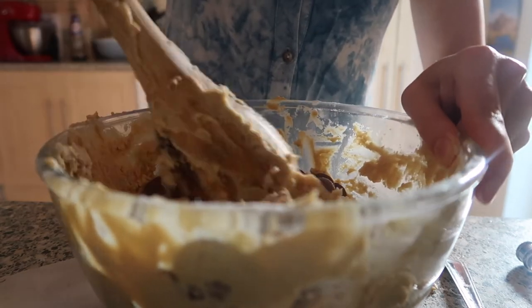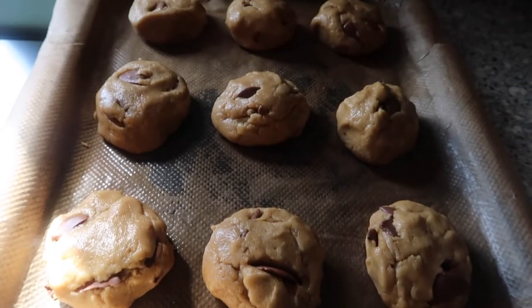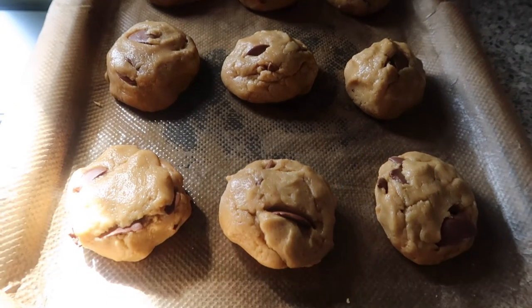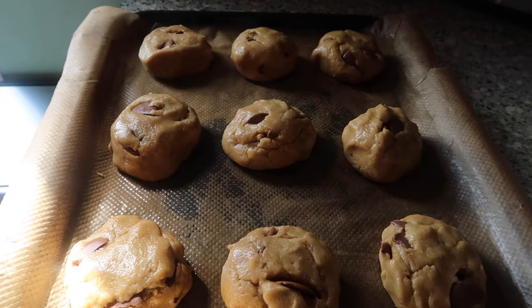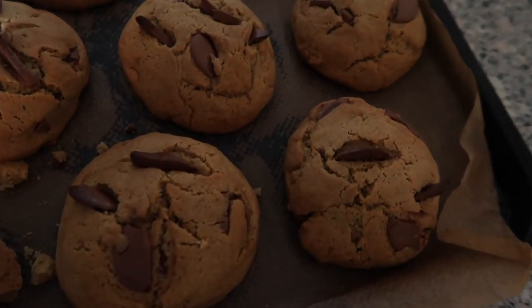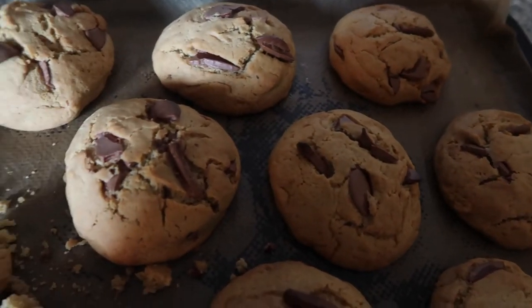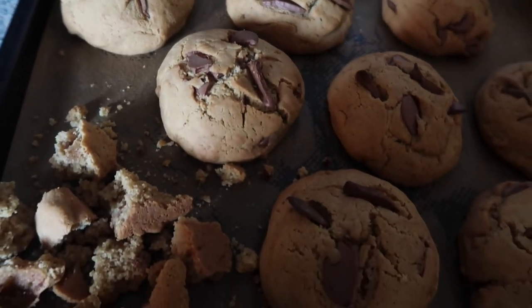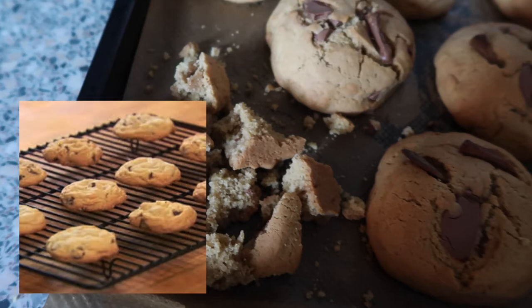I managed to form nine balls and flattened them down slightly. The recipe said to put them in the oven for eight to ten minutes, but I did it for probably more like 25 minutes. That's how they looked when they came out of the oven — not quite how I pictured them. I wanted them to flatten a bit more; they didn't. I had a taste and it wasn't the best.